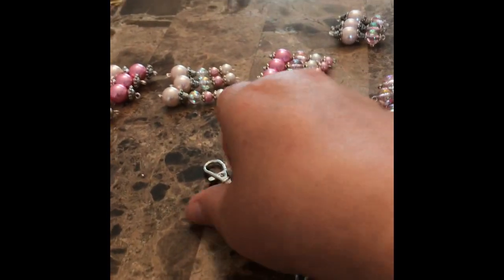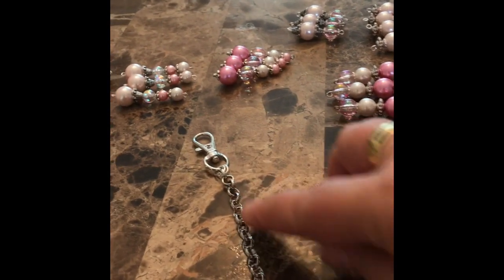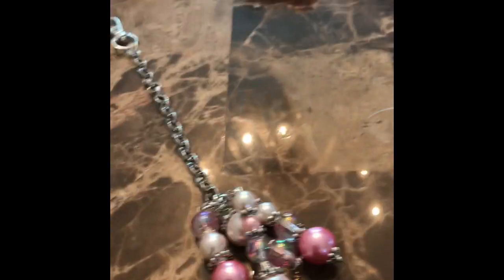I have already attached my link chain to the clasp and I am starting to build from the bottom up. I'm taking one bead charm from every stack of four that I have here, putting it on each link, and then I will fill in all the sparse places — making sure it gets bigger on the end and more narrow on the top.